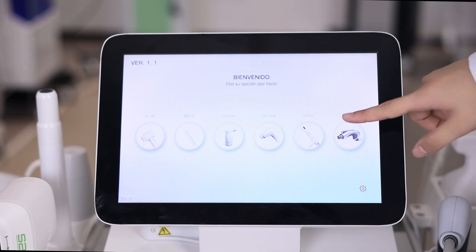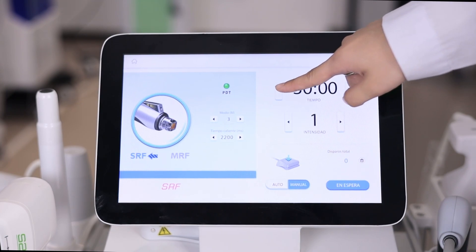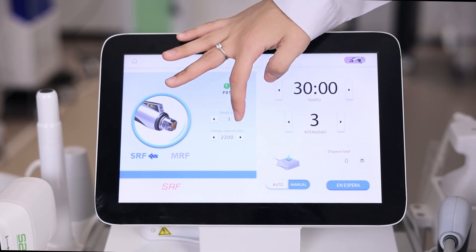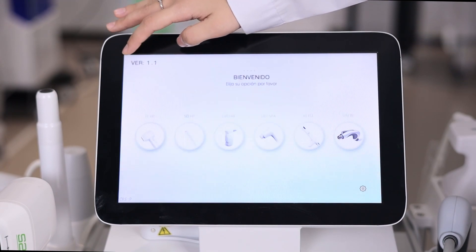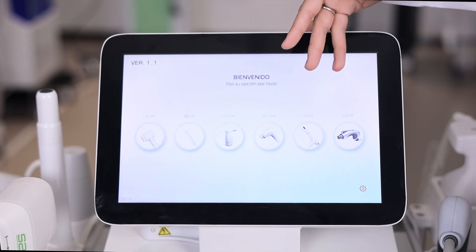And the last handle is the Thermage handle. You can change the treatment time, the intensity, and the modes. That's the brief introduction of the screen operation for all six handles.